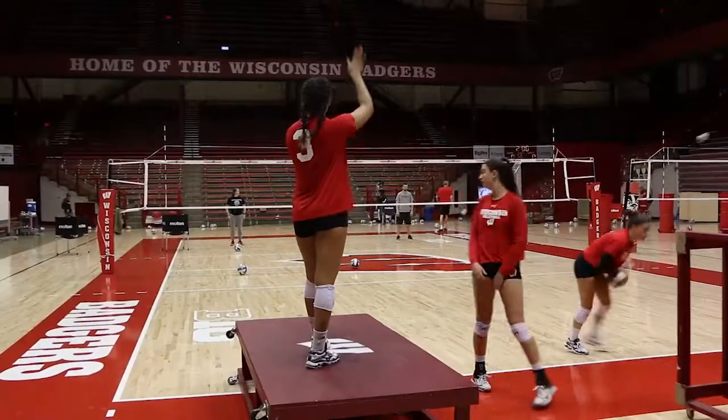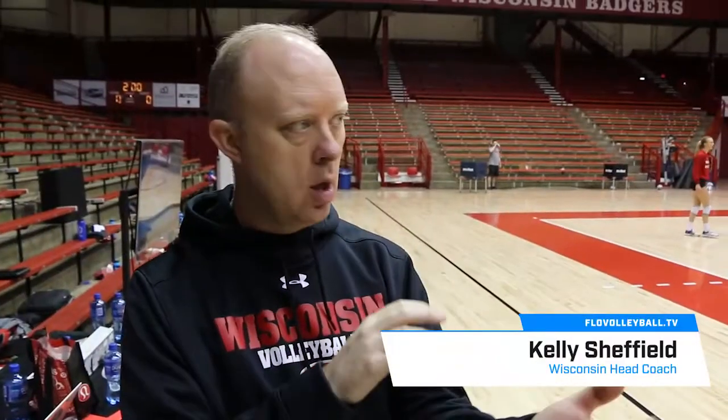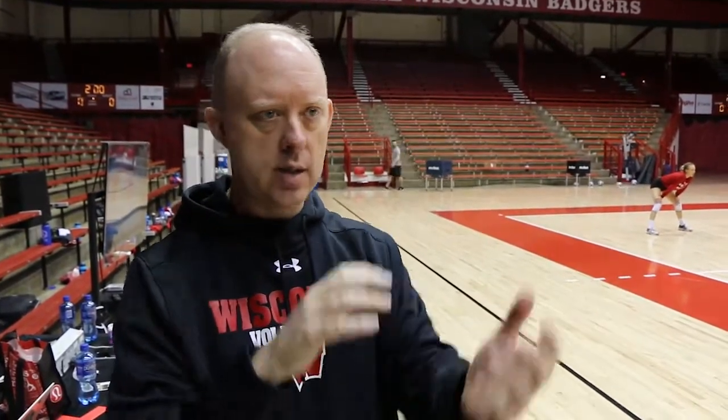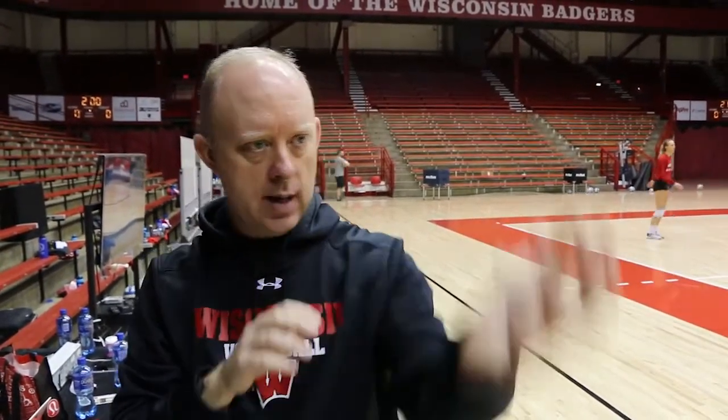Servers are serving by getting, as you saw, a server up on a box and they're just concentrating on their toss, contacting over their hitting arm. A lot of times, just with people's tosses, they're taking it across their body, hitting it over here or out here or back behind them. We're wanting them to be very conscious of where they're lifting that ball to and then their hand contacting the ball.